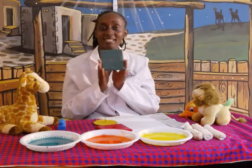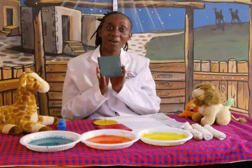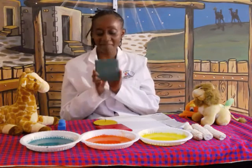Green is the best colour I have ever seen. Green is the best colour I have ever seen. Oh, oh, oh, it is the best. Oh, oh, oh, it is the best.